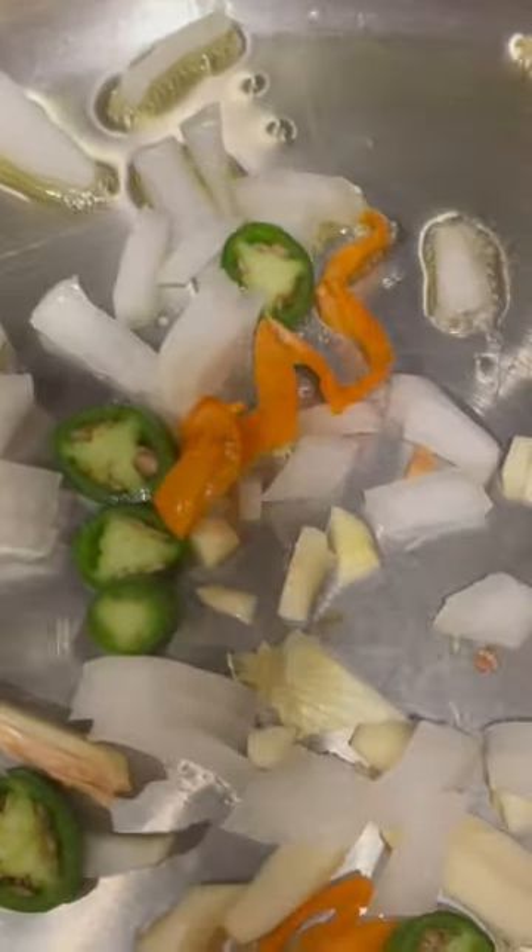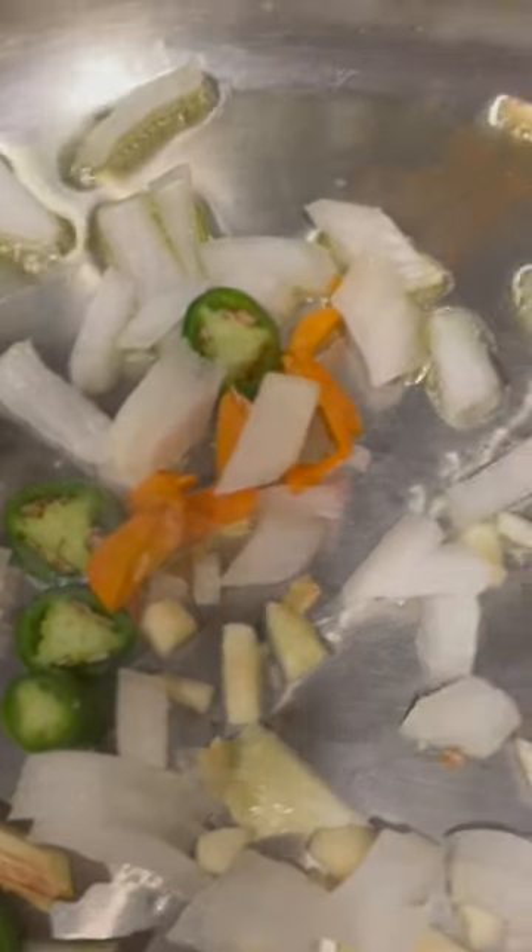I put some olive oil in there so it's heated right now. Now I'm gonna toast the seasoning — it's all fried up now, and I'm gonna add the...